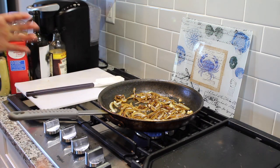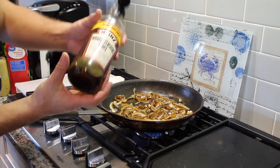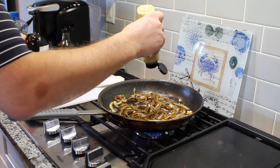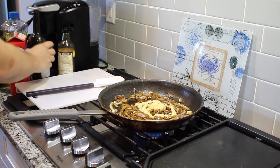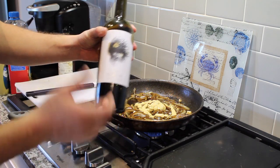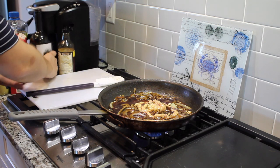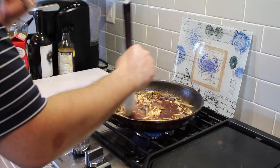Now we're going to really create the base of our Diane sauce. Worcestershire sauce — a liberal amount, about three or four tablespoons. Dijon mustard, about two tablespoons. And red wine — here I've got a red blend. You can use Cabernet Sauvignon, Pinot Noir, anything you have on hand, about a cup of that. Stir that in, cook the alcohol off, and cook out that raw mustard flavor. It's going to become nice and silky.